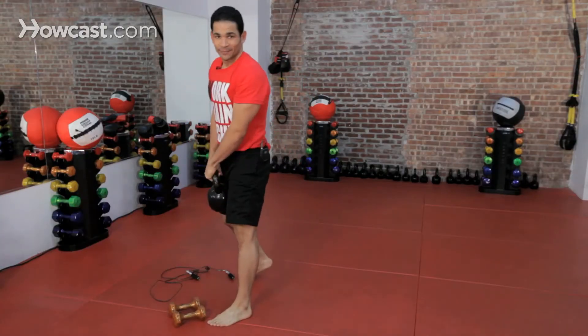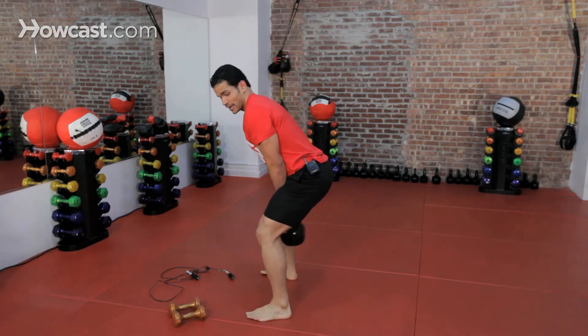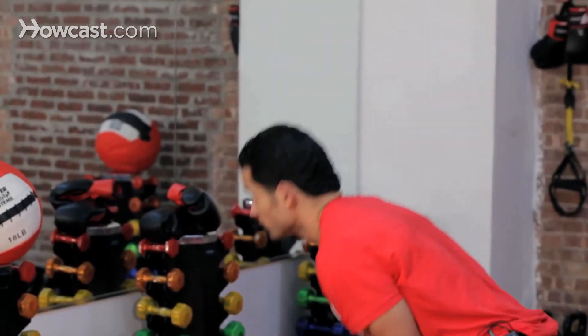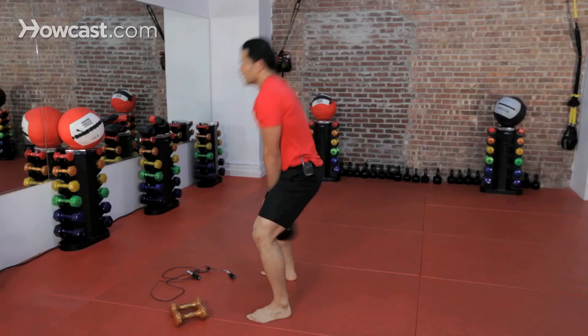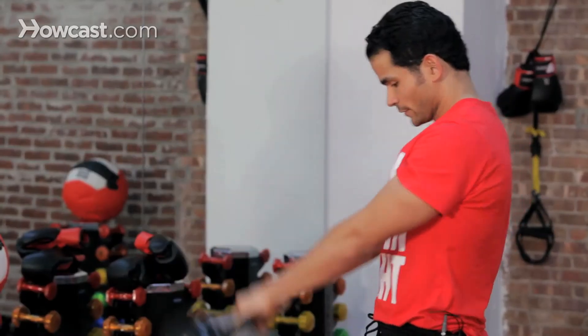Now we're going to pick up your kettlebell, right from here. Remember, it's back. Stick out your butt, arch your back, and squeeze the glutes. Just like we're doing front kicks and knees. Squeeze those hips. Squeeze those glutes. And right back. Work.